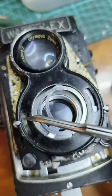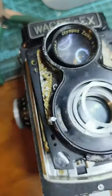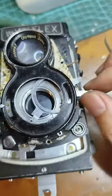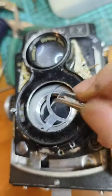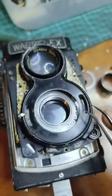Now you can reach these two screws, so you can move this one. You can also remove these two screws from this side if needed, or just let it be. So there are no more obstacles.